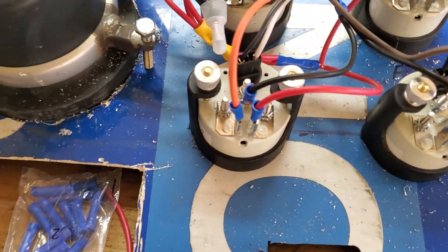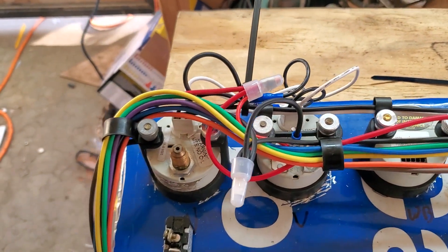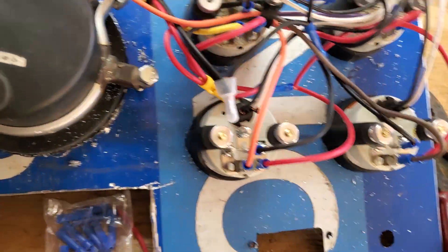What's up YouTube, I'm here working on Old Red finishing up the dash. I got my other two gauges in and I got everything wired. I still gotta trim off the excess on those, but let's flip this over and take a look at it.